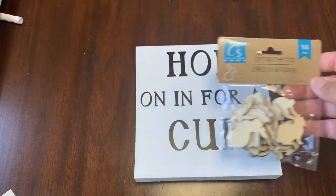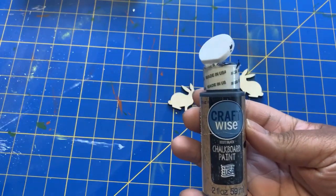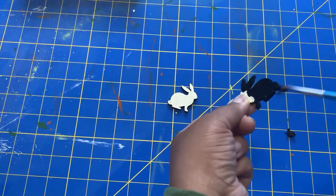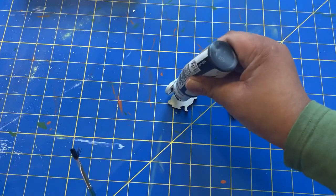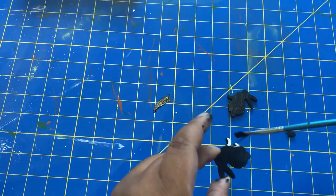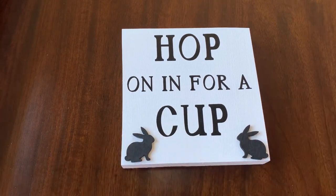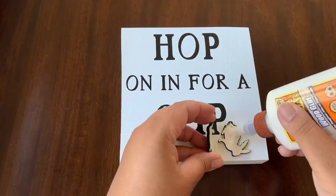I picked up these wooden bunny ornaments from the Dollar Tree and I'm just going to add those to my sign. I'm going to paint them with a black chalk paint that I picked up last year from the Dollar Tree — I've used this black chalk paint for many projects. So I'm just going to paint them black to match the wording, and then I will be gluing them onto my sign. Once the paint has dried completely, I'm going to glue them on using my wood glue, and then let that dry completely.